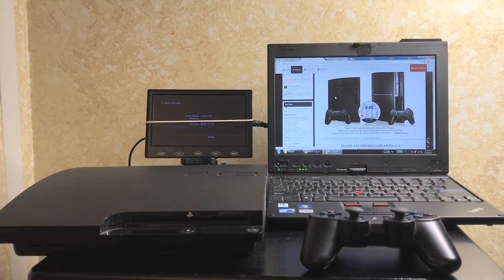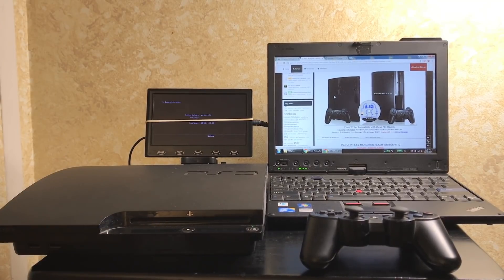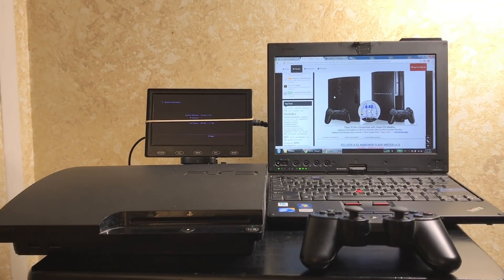Today is the day. Up until now, in order to downgrade your system or hack any official firmware, you needed a hardware flasher. For the slim you would need the E3 flasher, which has the NOR chip in it. Most fat consoles have the NAND chip, some have NOR. Now instead of opening up your console, this is an entirely software-based hack, and you can put custom firmware over your official firmware.